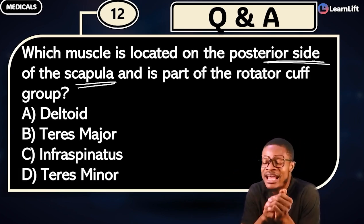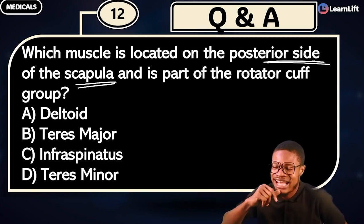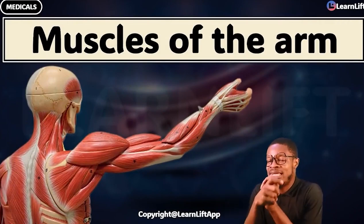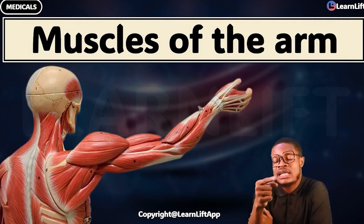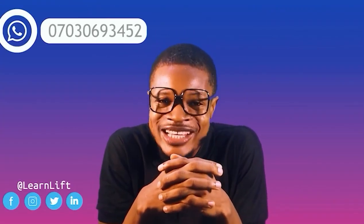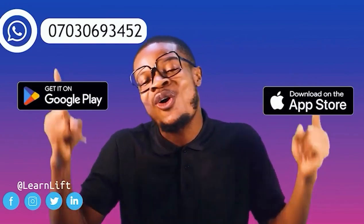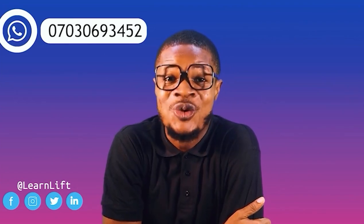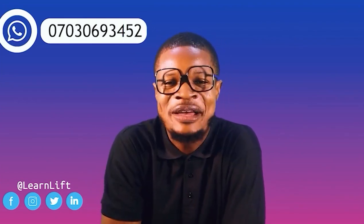If you get that very quickly with me, guess what — I'll see you in the next class. And in the next class, we'll be looking at the muscles of the arm. So we are done with the shoulder; we are coming to the arm. For now, peace out. Bye-bye. Hope you've enjoyed this class. To follow up for more classes, just download the LearnLift app on Play Store or App Store. You must do extremely well. I'll see you in class. Bye-bye.